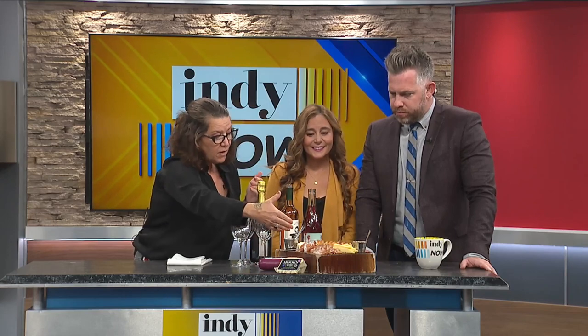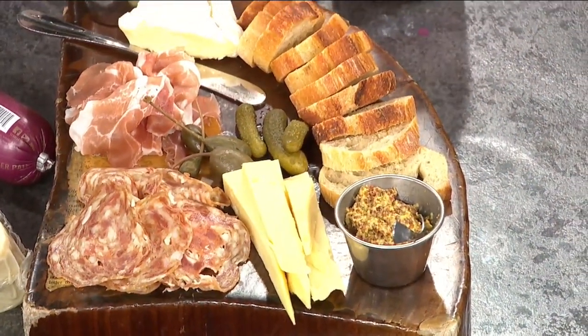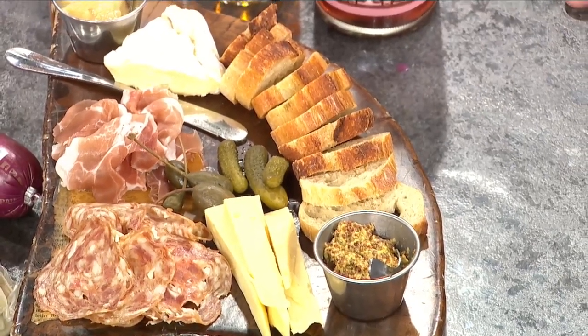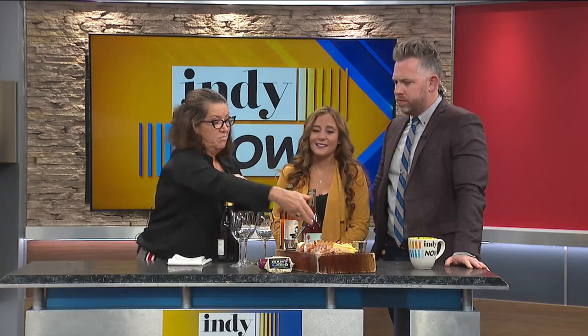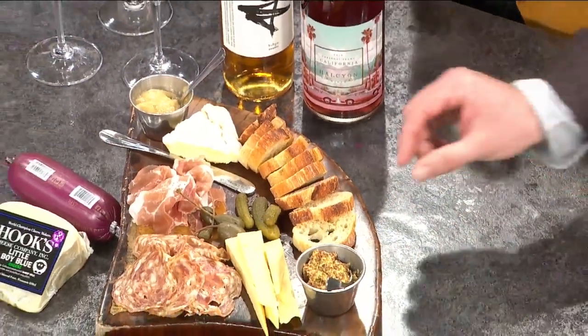And then for cheeses, you want to do a soft cheese. Here we have a brie from Jasper Hill Farms in Vermont. And then we have hollerhocker, which is an aged alpine style — that's a good one to have. It's nice to include a blue as well, also from Amelia's. You could include even a harder cheese like a Parmesan or Parmigiano Reggiano. And then a franchisee from Amelia's. Can we go wrong with this?